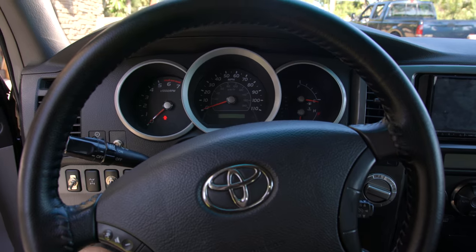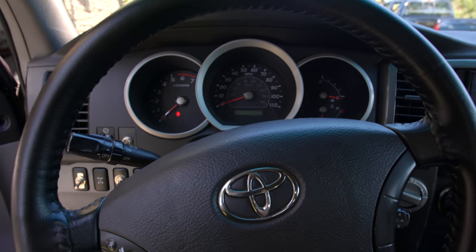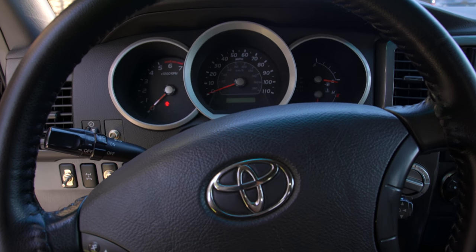So here's the steering wheel. This is exactly how I pulled up into the driveway and this is how it is when I'm driving straight down the road. As you can see, there's nothing straight about this. It's quite frustrating.